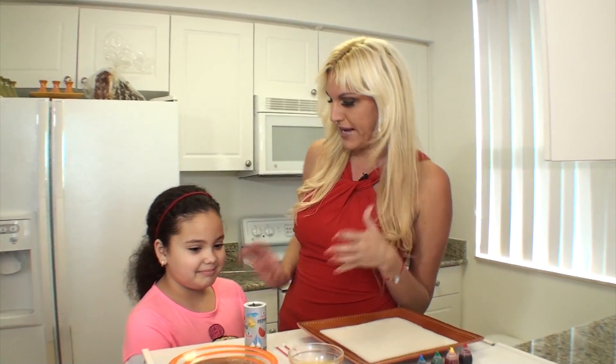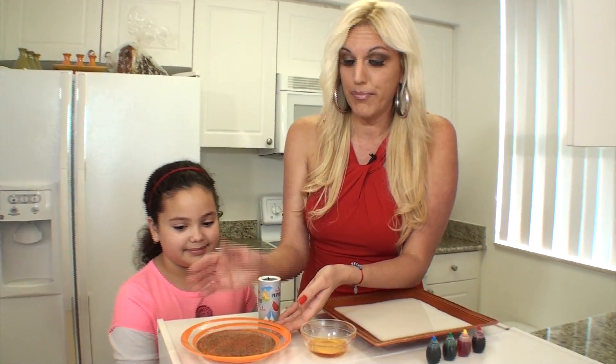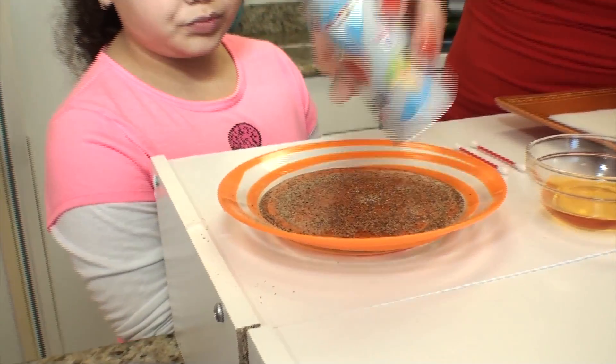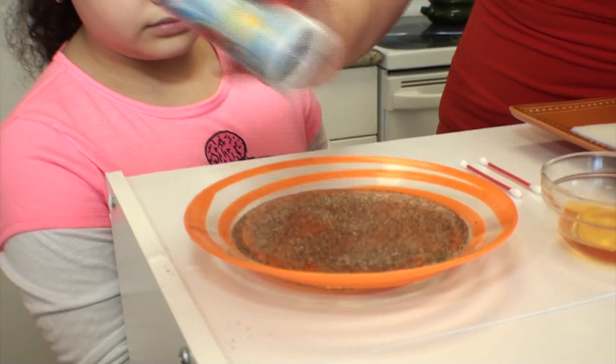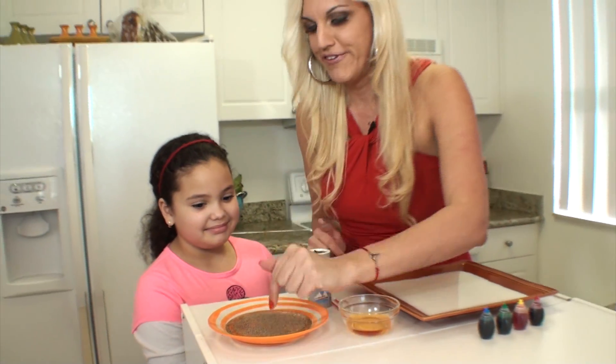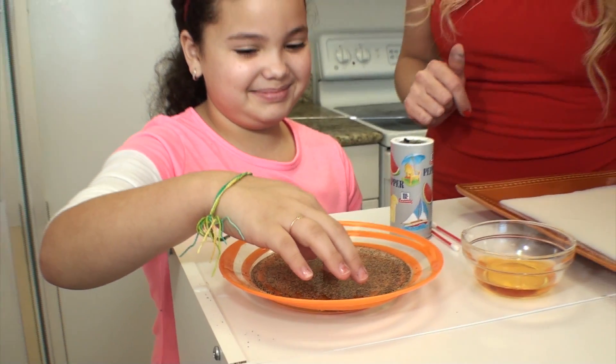The first one is a magic trick. Do you like magic? You get a little bowl or plate, put some water in it, and I'm just putting pepper in — just putting pepper. Kayla, my assistant, just put your finger in there and see what happens. Nothing, right?